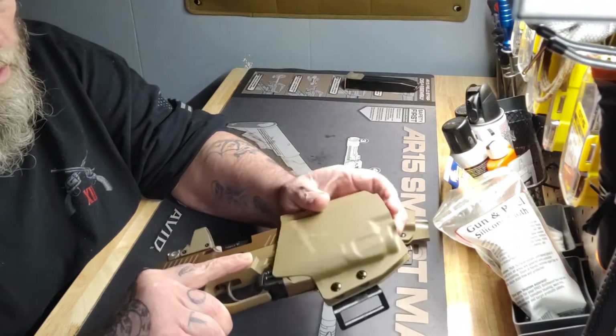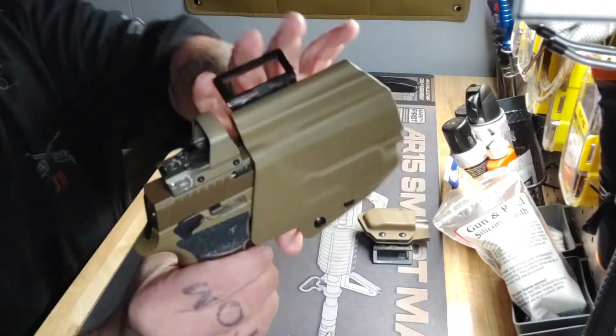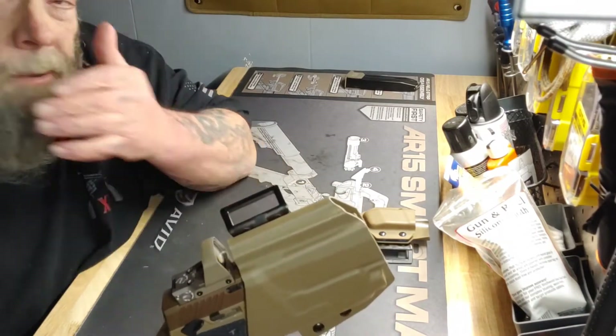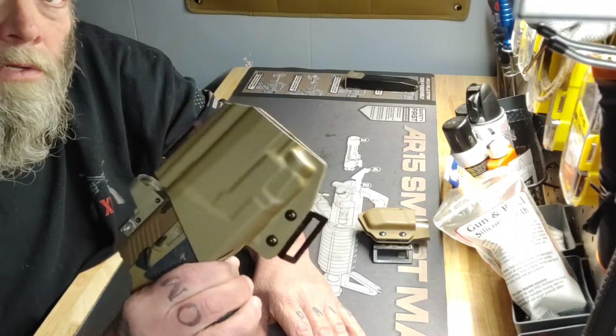It fits great with the red dot and the Streamlight — nice and snug. For the price point on this thing, you can't beat it. If you're looking for your first holster for a red dot with a light, I recommend you try this holster first.